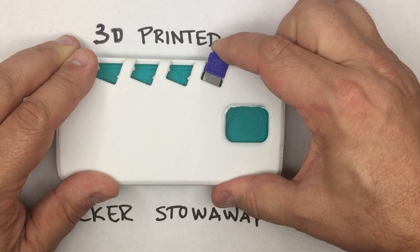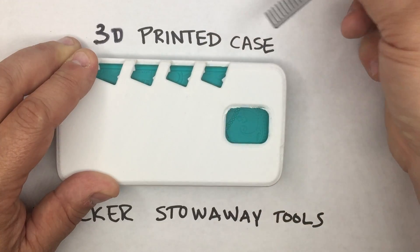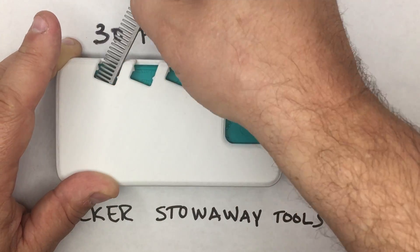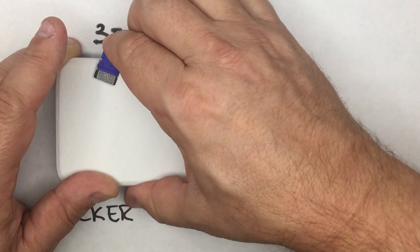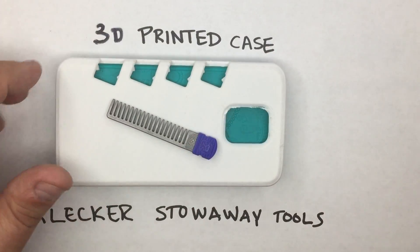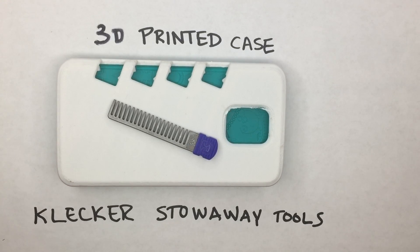When you put your tools in with the caps, they pop into place, pop right back up, and go into any one of the pockets just fine. So this pretty much nails down our connection method for using the 3D printed phone cases.